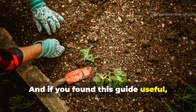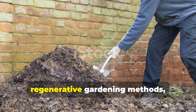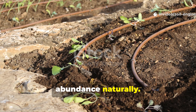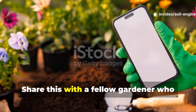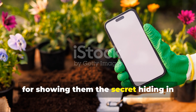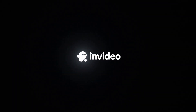And if you found this guide useful, make sure to subscribe to Soil Engineer for more field-tested soil wisdom, regenerative gardening methods, and proven techniques that help you grow abundance naturally. Share this with a fellow gardener who still buys worms — they might just thank you for showing them the secret hiding in their recycling pile.